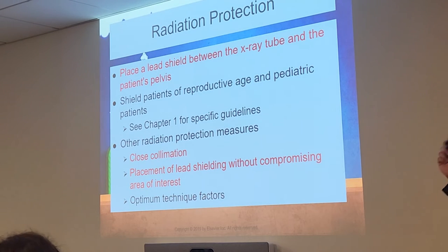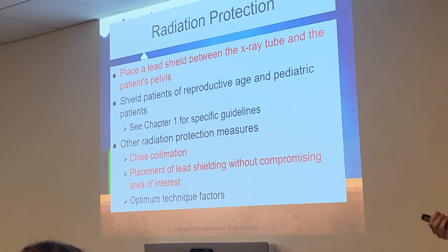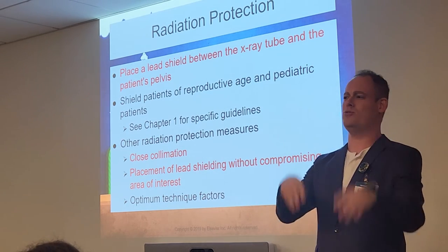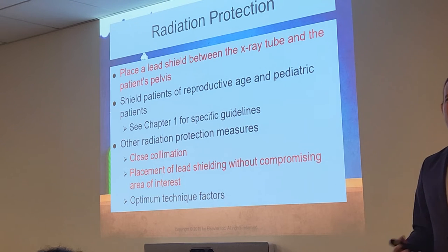For shielding, it's required for reproductive-age and pediatric patients — and add geriatric patients as well, because per the law we should still shield them too. Even if an elderly patient says 'my ovaries are long gone,' we're still going to shield them because radiation can still cause some damage to other tissues. So we'll go ahead and cover everyone up just to be safe.